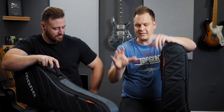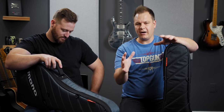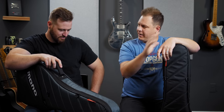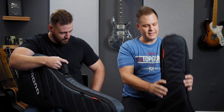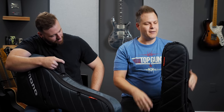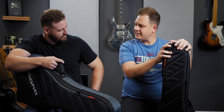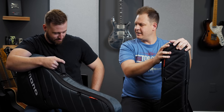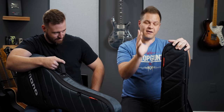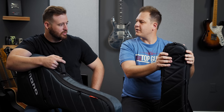Right off the bat, I want to say a big thank you to Mono. They sent us a bunch of cases so that we could test them out and talk to you about their full lineup of bags. But this is my personal Mono bag that I bought in January of 2016. So this bag is now three and a half years old, and I have used it literally every single week of my life since then to transport guitars.